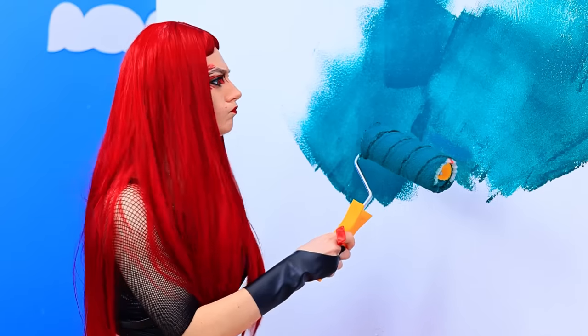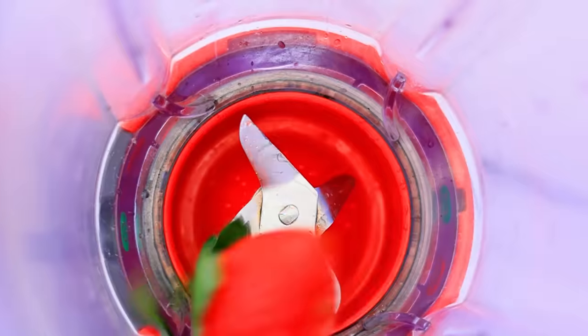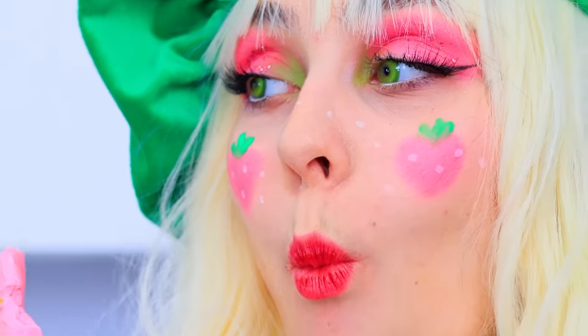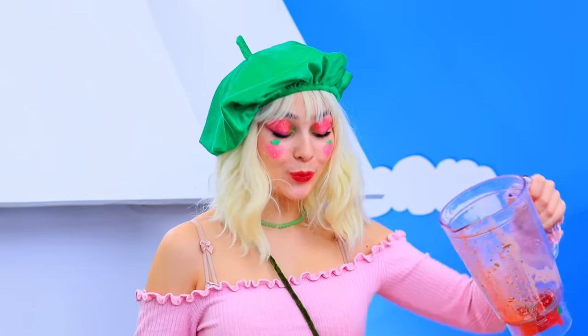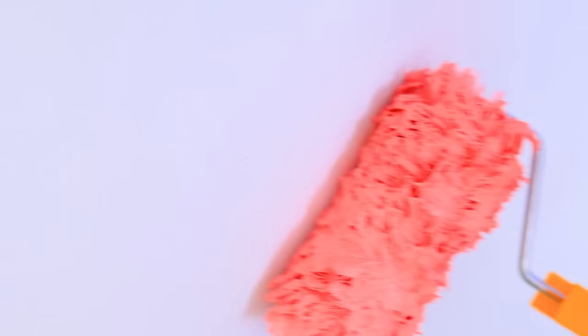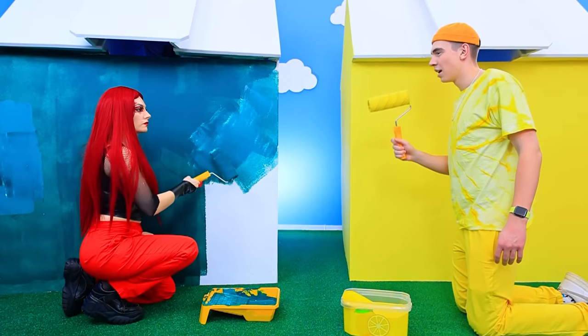What? I have to make it first! I'll make paint from strawberries! Blending! Eating a delicious house! The paint is ready! We're good to go! What a juicy shade! I love it! I made it first!